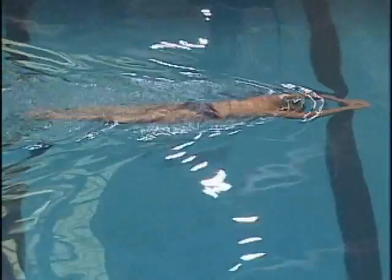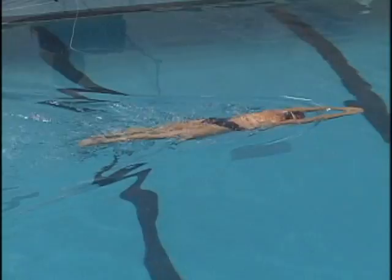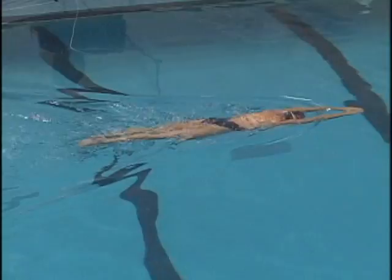Staying right on the surface of the water. You can do a stroke count on this, which would be good to know how few strokes you can take to get across the accordion drill.